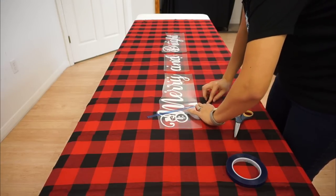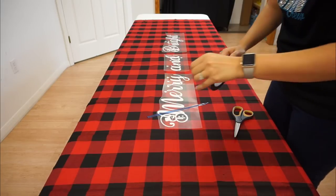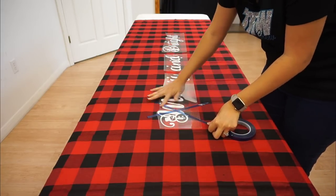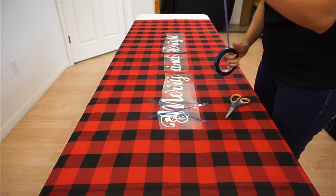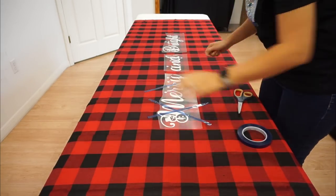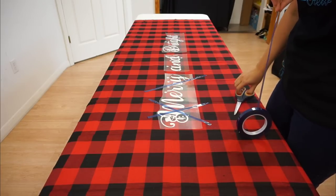Whenever you're pressing onto something large that requires multiple presses, my trick is to put a lot of tape on it. This is TRW Magic Heat Tape — it's pretty much like clear plastic scotch tape but made to withstand the heat of your heat press. I'm taping it a lot with little X's to make sure my vinyl doesn't shift while I'm pressing it. The more tape, the less it's going to move.